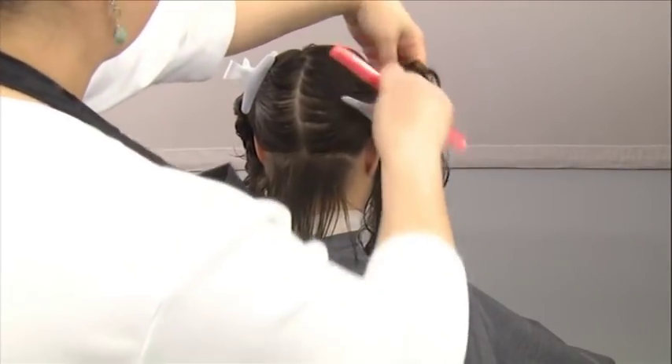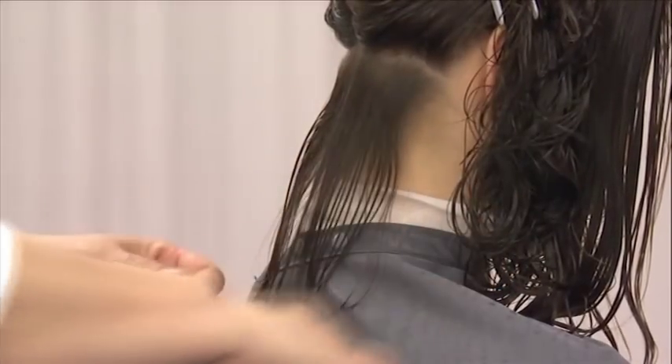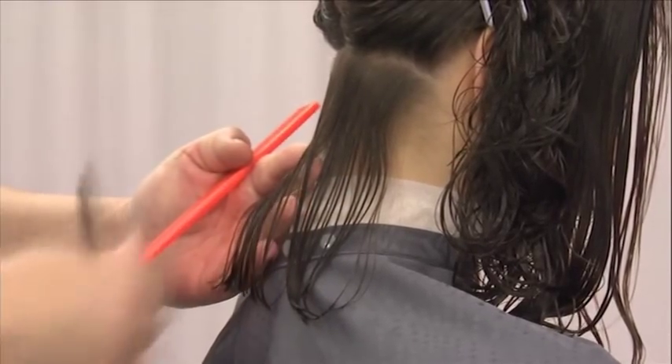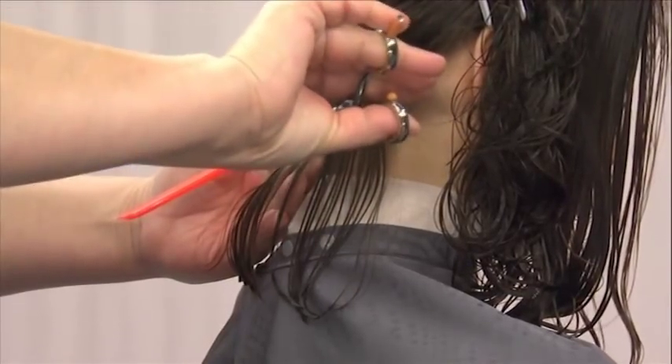Next, you'll cut your guide. Beginning in the back on the left side, comb and elevate the hair, holding it one finger's distance from the base area. This is a 30 to 45 degree elevation or holding position for creating graduation.